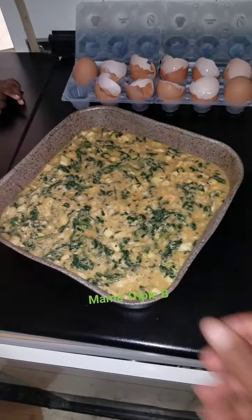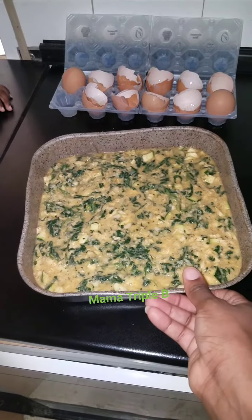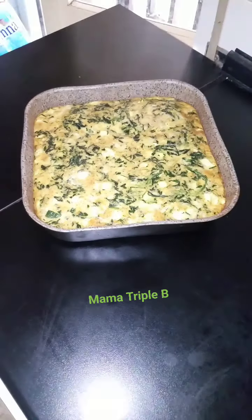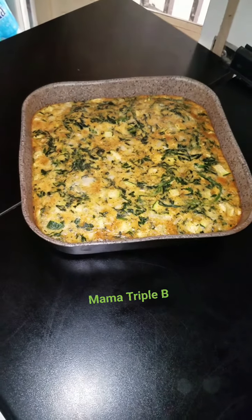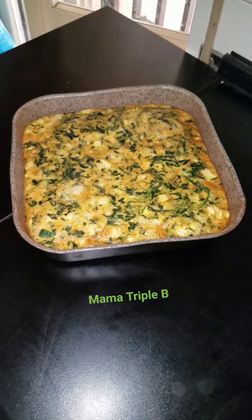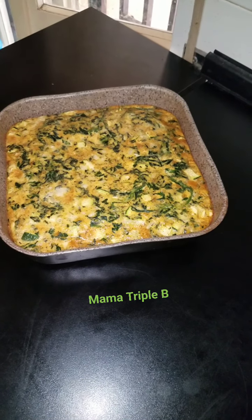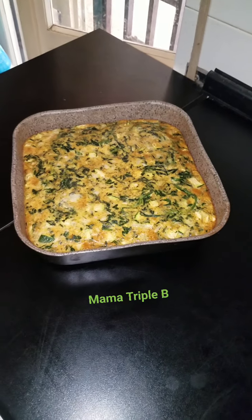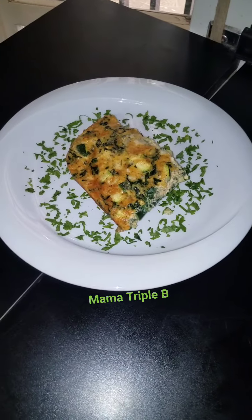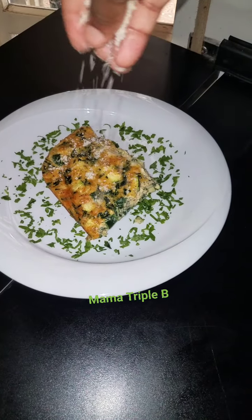It's time to bake. My casserole is ready to be baked. My casserole is ready to be dished. I'm going to give it like two minutes to cool down before dishing it out. So guys, my casserole is ready — a little for lunch.